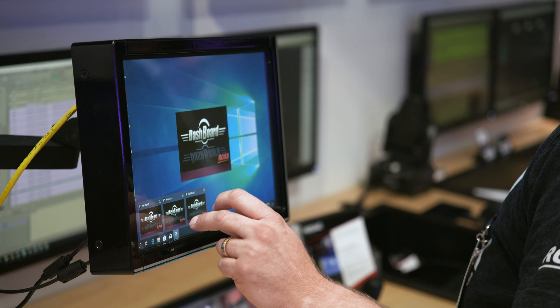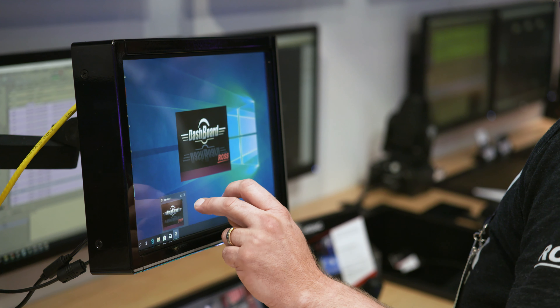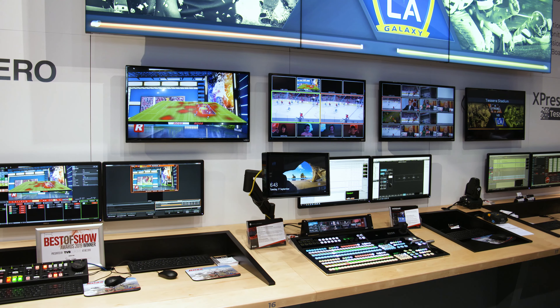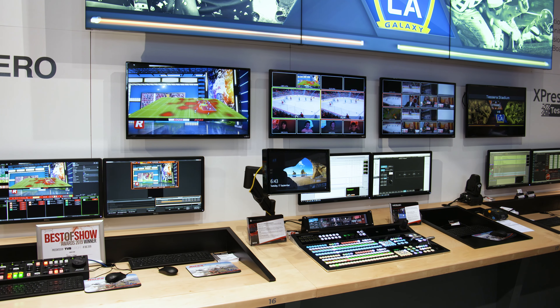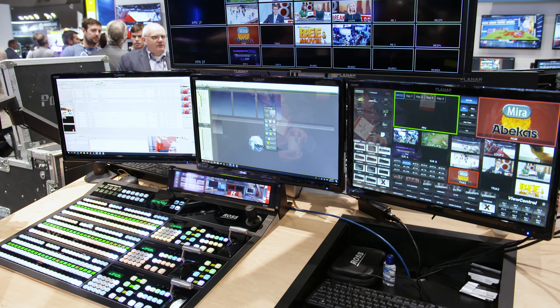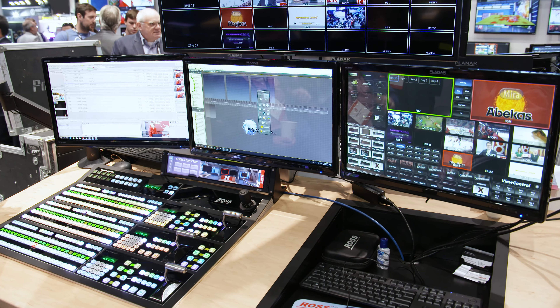It's the usual story — you launch a brand new product and then about 10 minutes after you launch it, someone says, 'That's great, but can we have a bigger one?' So we try and take the customer feedback and do something with it. This year we're launching Ultra Touch 4 — four rack units in size, but fully customizable.